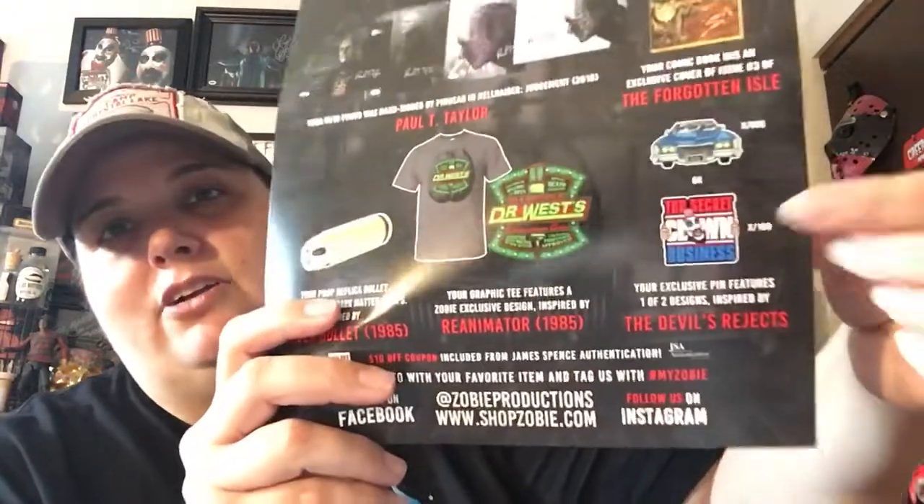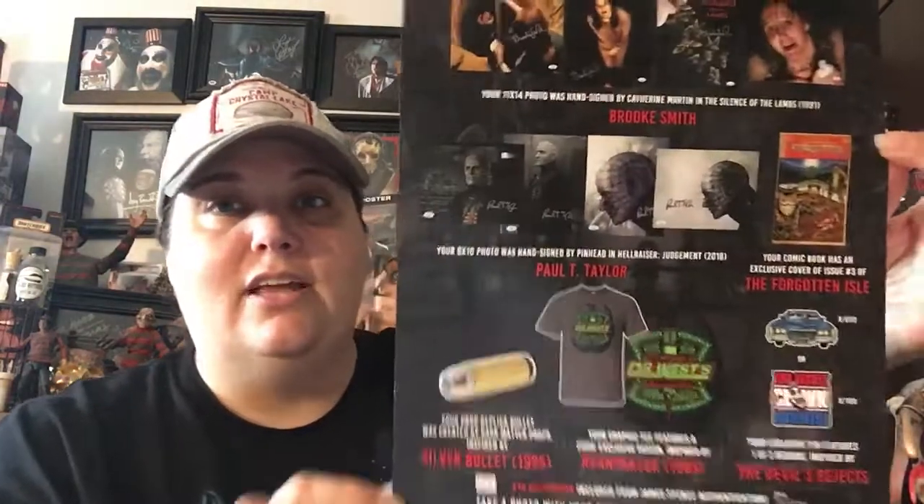This is kind of a movie poster look, which is cool too. Eight by 10 photos hand signed by Pinhead in Hellraiser Judgment — Paul T. Taylor. I think I said that right. Then we had the comic book, which is really neat. Our prop replica bullet was created by Dark Matter Props, inspired by Silver Bullet. And your graphic tee features a Zobie exclusive design inspired by Re-Animator, which is awesome. There were two different pins — I do like the other pin better because it has Sid — Captain Spaulding — on it, and it says 'Top Secret Clown Business.' That's pretty funny.